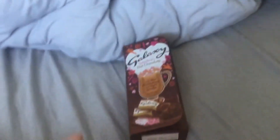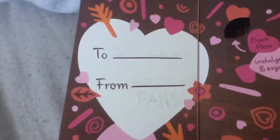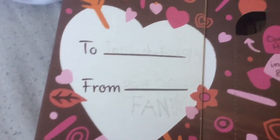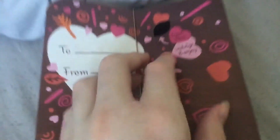It has a to-and-from thing. This is kind of hard to read, but it says 'To Jamie the cool guy' — that's weird, only my friends know me by that name — 'From your biggest fan,' and that's in all caps. It also says 'Indulge and enjoy.'